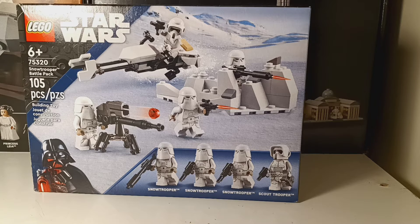It retails for — actually no — $20 in the United States.